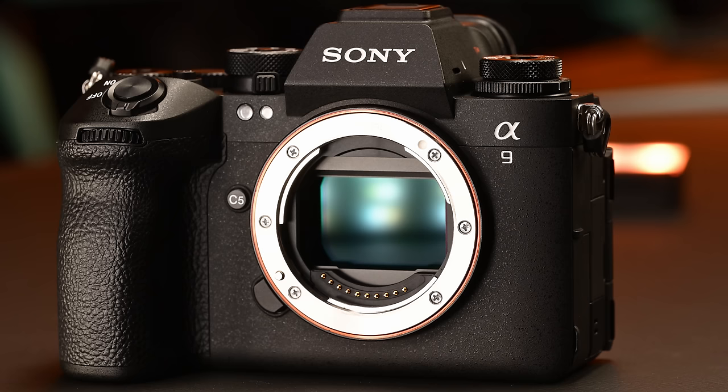It is a 24.6MP global shutter full-frame sensor — the first time we're seeing a full-frame global shutter in a camera like this in the marketplace. For those who shoot RED and other cinema cameras, you're quite familiar with global shutters. But for many people who haven't shot cinema cameras, you're probably very new to the global shutter experience — what it gives you in terms of benefits and what it may not give you. That technology alone blew my mind over the past couple of weeks.